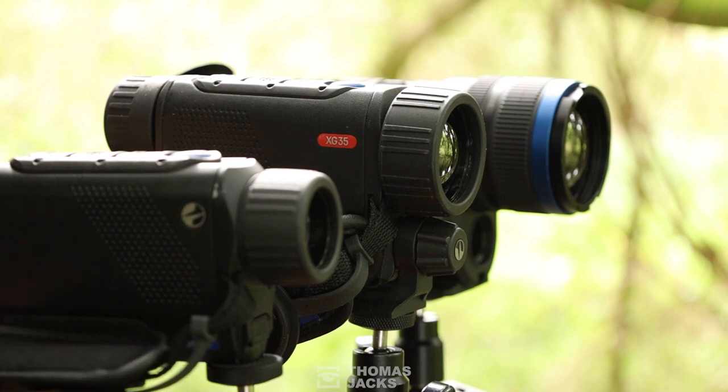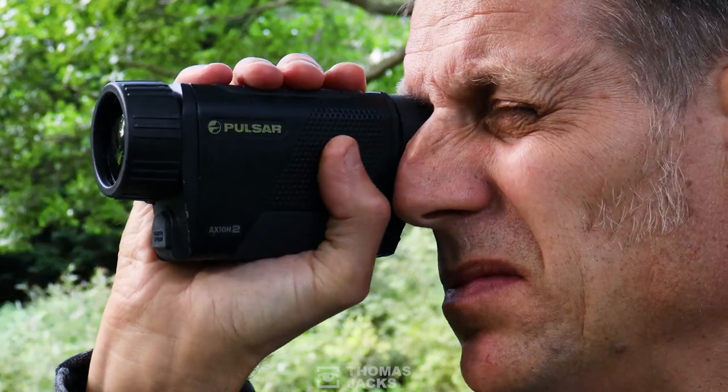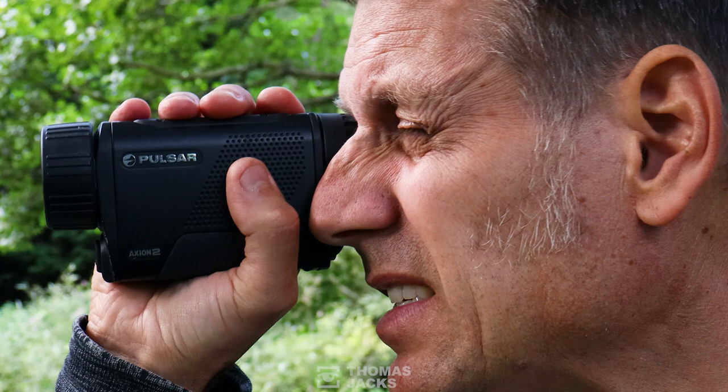So you'd normally use a thermal unit like this, handheld — grab it out of your pocket, you can operate it with either hand and turn it on in an instant. You can scan a wide area to see if there's anything worth looking at. You can look right into the foliage, into the shadows, through the camouflage, and I can see there's nothing there so maybe it's time to move on.